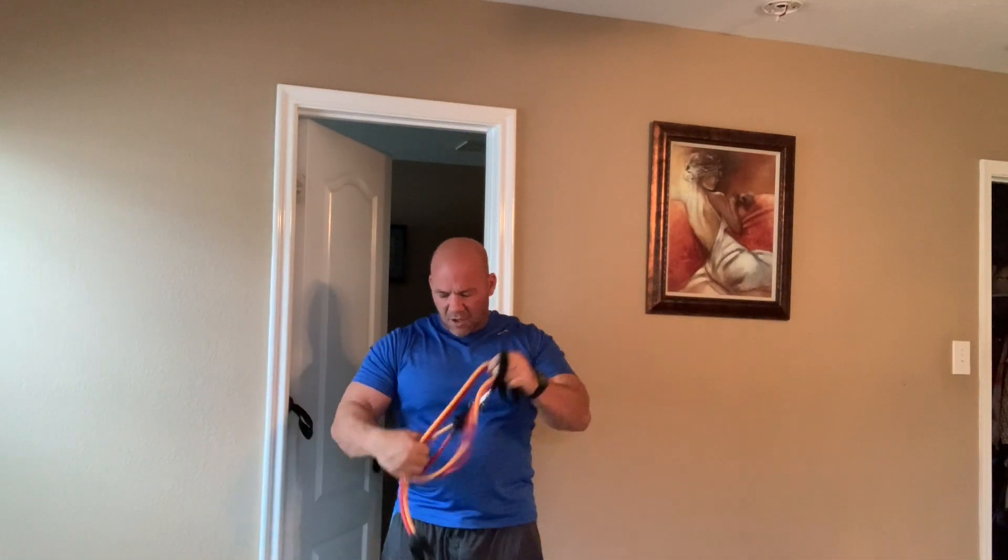You can also stand on the bands and do curls, shoulder presses, side raises. Just go look on my resistance band playlist and I'll show you how to work the whole entire body and check those out.